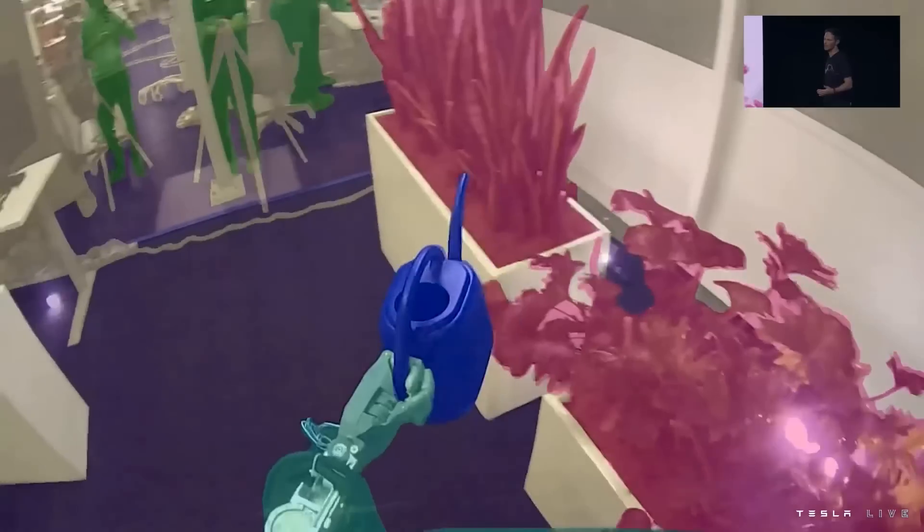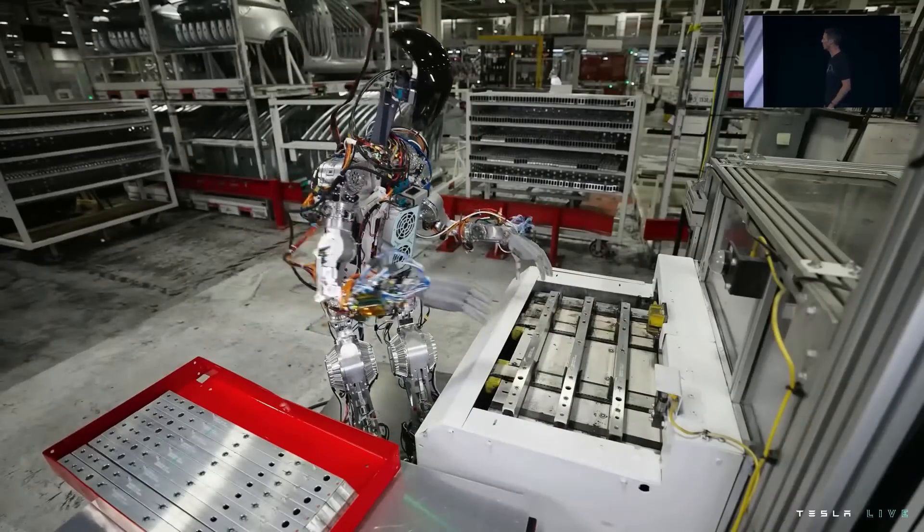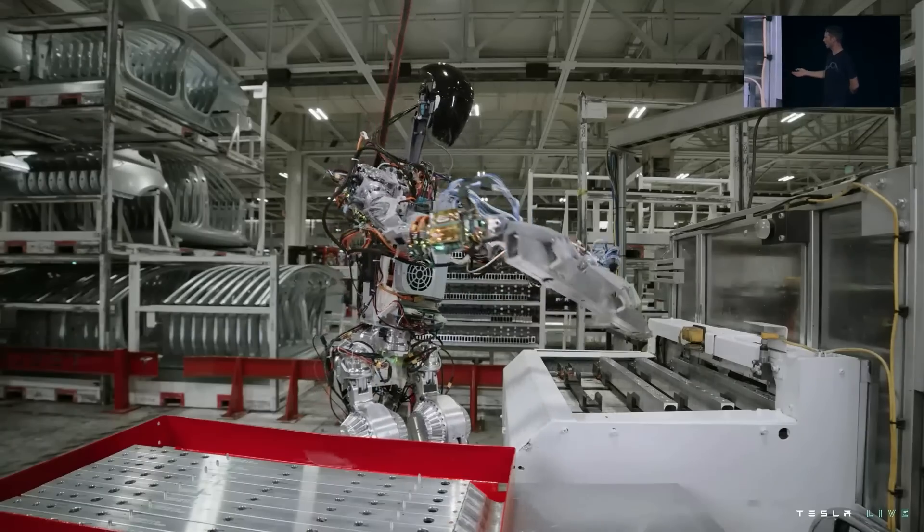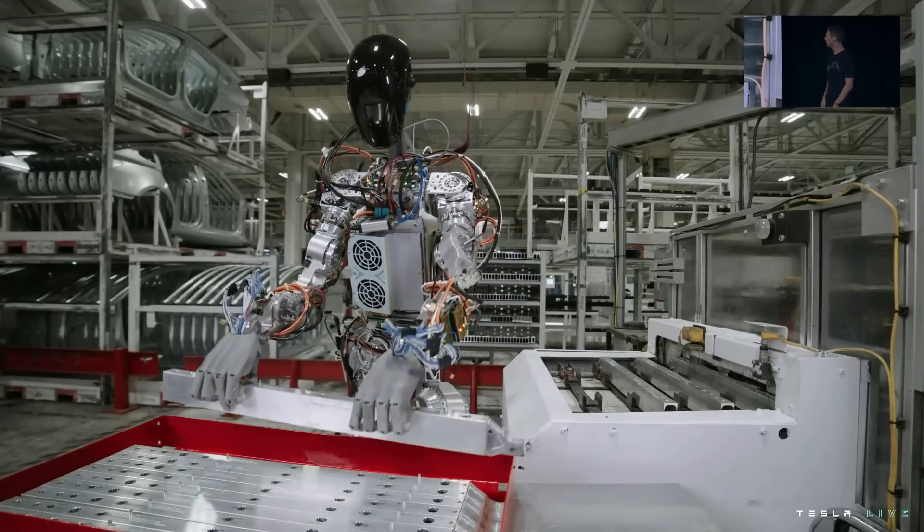We use the same process as we did for autopilot to collect data and train neural networks that we then deploy on the robot. That's an example that illustrates the upper body a little bit more.